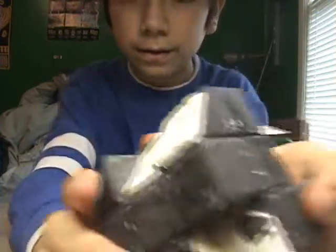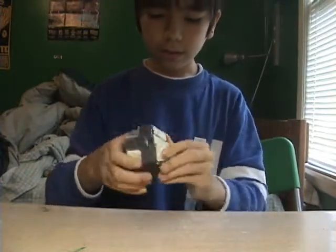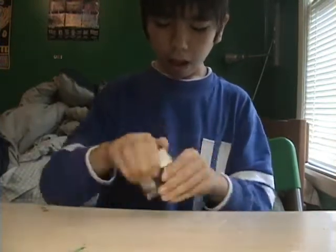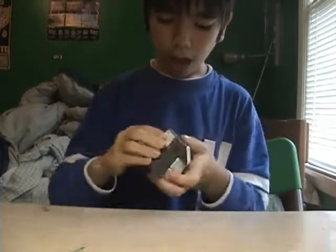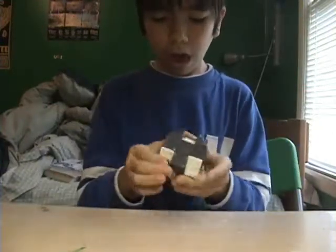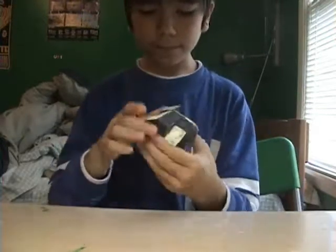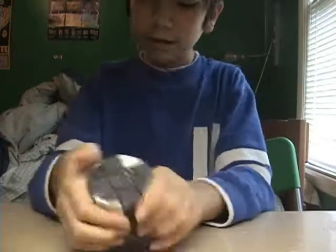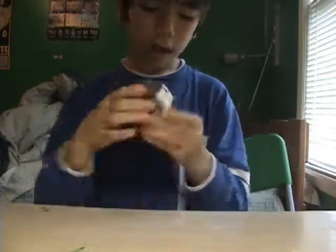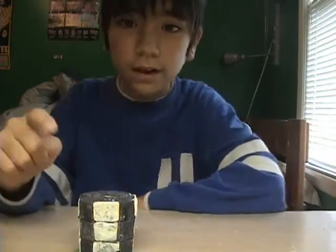It looks pretty cold-skilled. Start. I got stuck. I'm so sorry — I'm not dead.